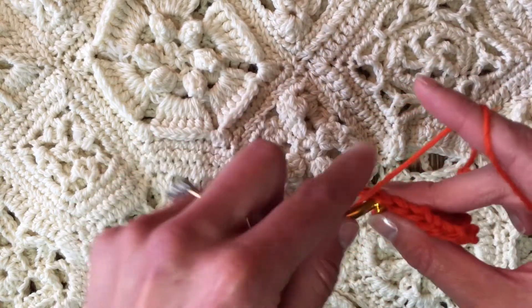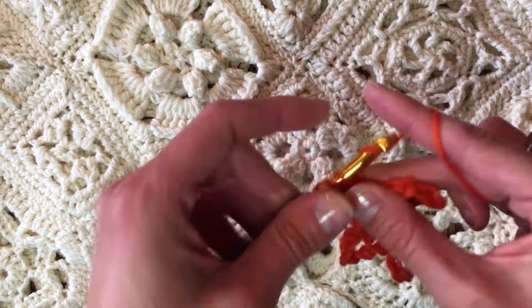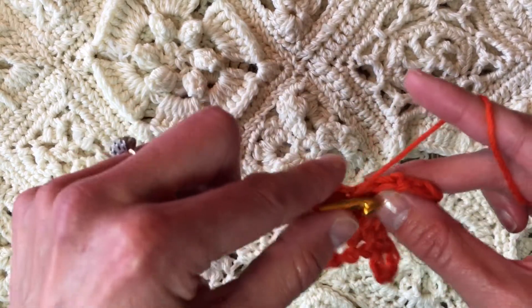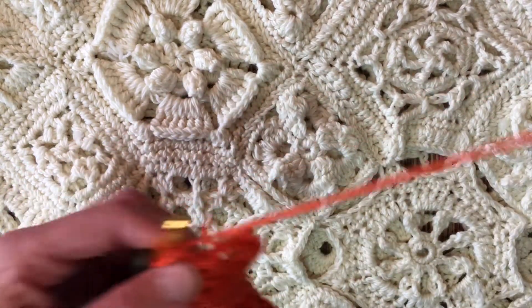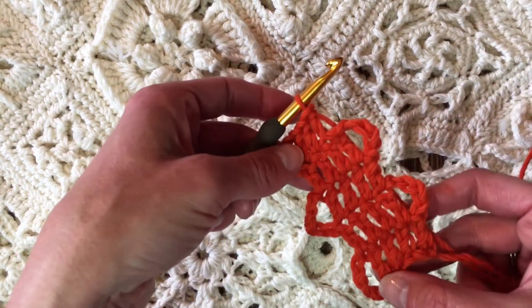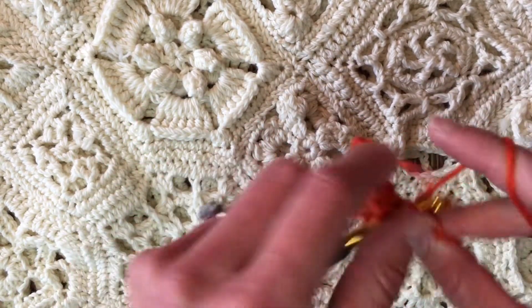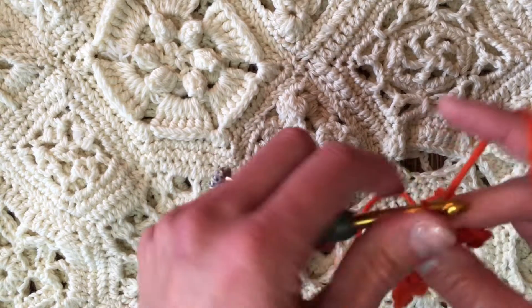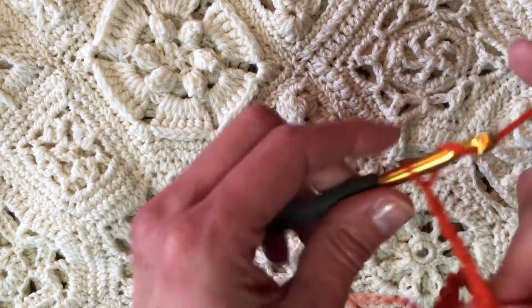Skipping those first five chains, double crocheting one in each of the remaining four double crochets. You can see how quickly and easily these tapes begin to build — and that's why Bruges Lace is so addictive. It's so easy to say just one more row, just one more row, and then before you know it you've got this long serpentine piece and you get to decide what to do with it.